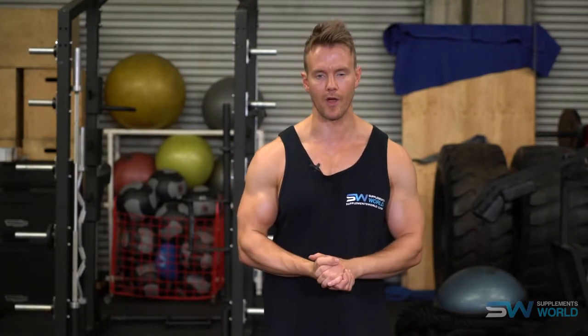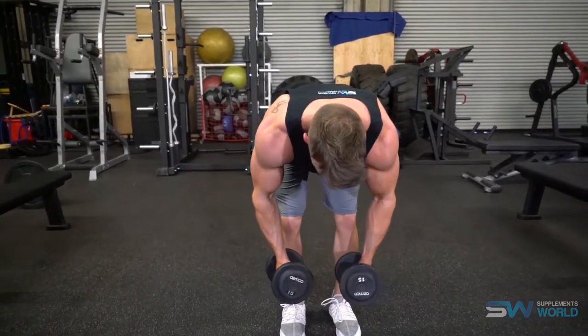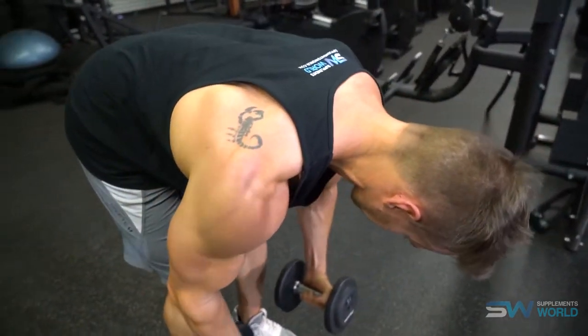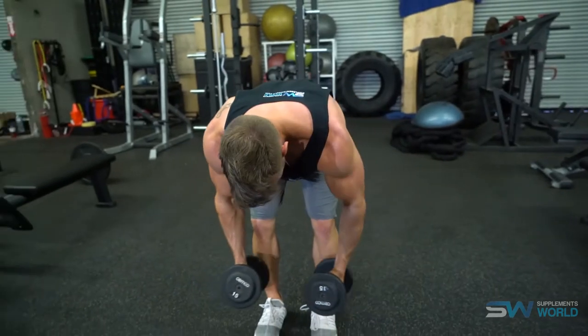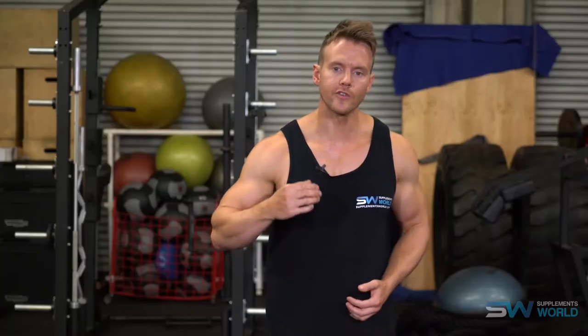One of my favorite exercises is the bent over rear dumbbell flyer. Don't go too heavy — drop the weight down from what you might normally use for a lateral raise. In a bent over position, similar to a bent over barbell row, the knees are soft, hips pushed back, back is straight, and your upper torso is almost parallel to the floor. With a slight bend in the elbows, focus on contracting and squeezing your shoulder blades together as you open out the arms.